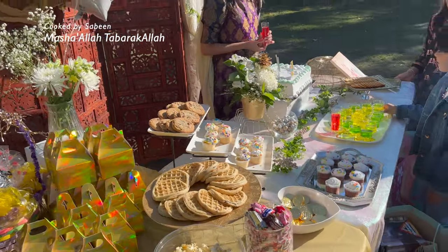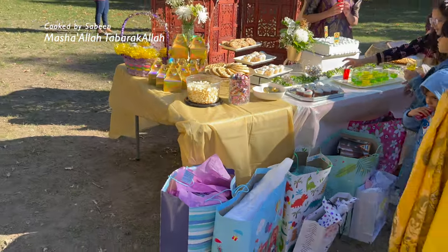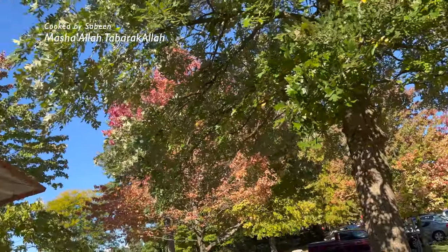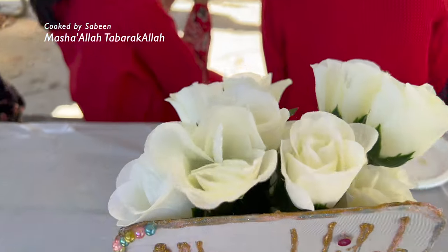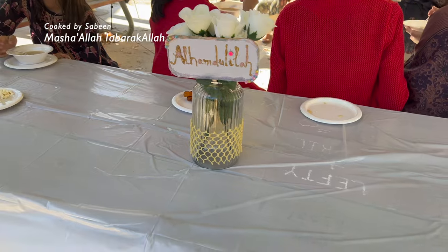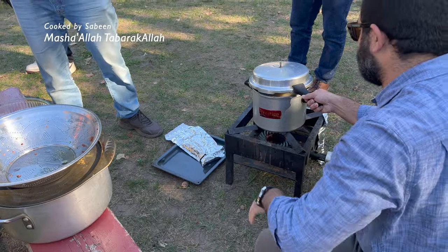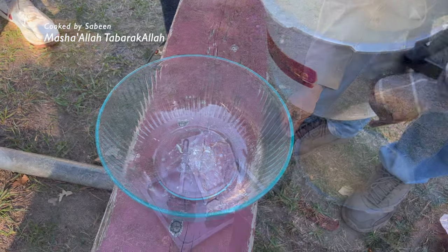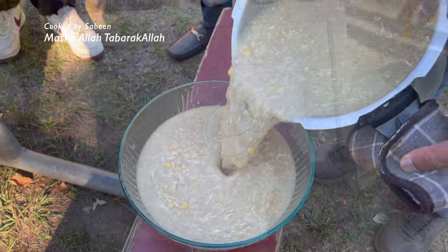اللہ تعالیٰ ہمارے بچوں کو کامیاب اور کامران کرے اور قرآن پاک پڑھنے اور سمجھنے کی توفیق عطا فرمائے، آمین۔ بچوں کو اعلان کر دیا کہ آپ اس ٹیبل سے کچھ بھی کھا سکتے ہیں — بچے موج مستی کر رہے ہیں! باقی ٹیبلز پر بھی وائٹ میٹ بچھا کے پھول رکھ دیے تاکہ اوورال لک اچھا لگے۔ گھر سے سوپ بنا کے لے گئی تھی، وہاں چولے پر گرم کر دیا۔